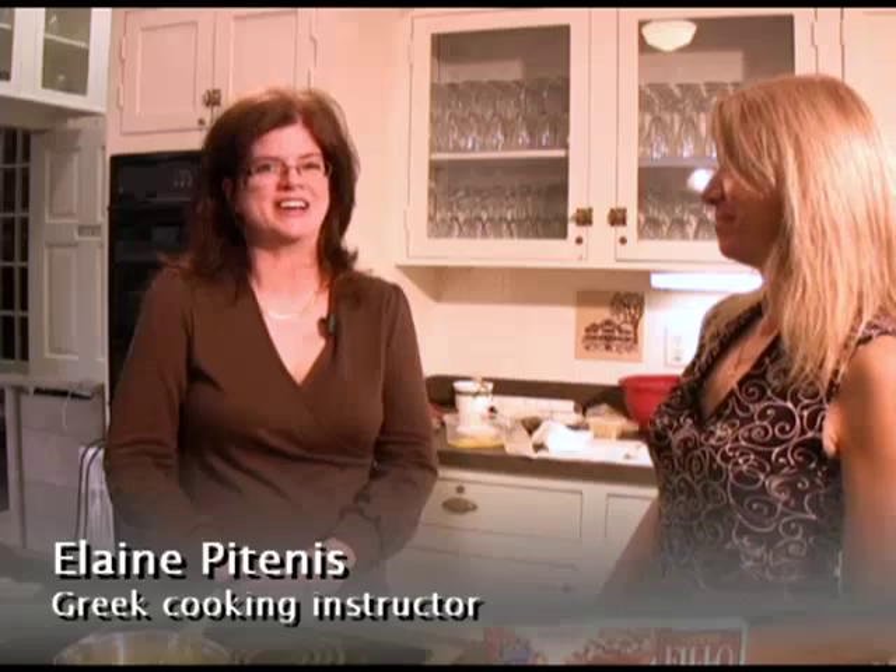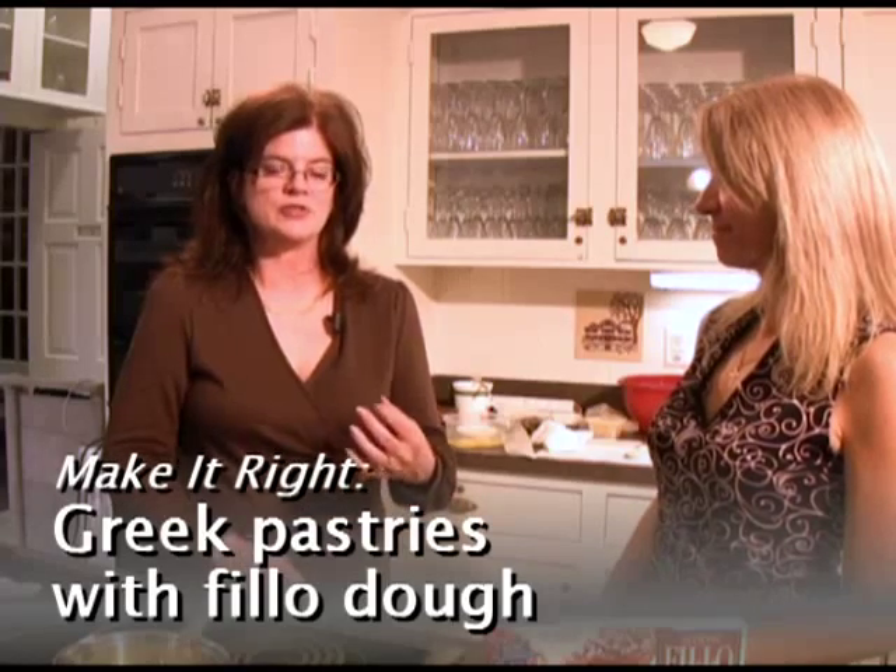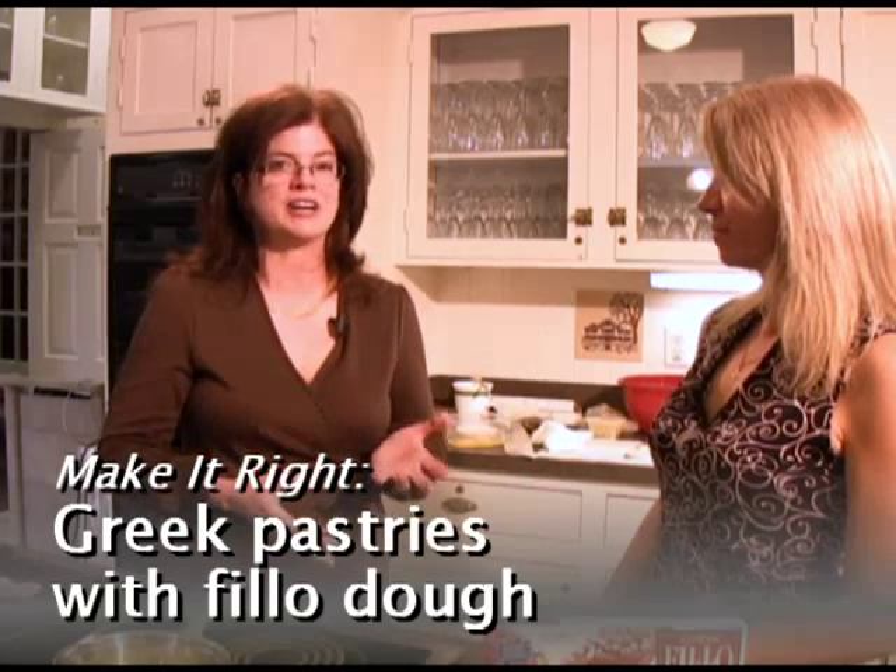Hi, I'm Kathy Klasme. I'm the food editor at the Daytona Beach News Journal, and I'm here at the Casements in Ormond Beach today with Elaine Patennis, who teaches Greek cooking here frequently. She is an expert on phyllo, among other things — a dough used for baklava and other classic Greek dishes. Elaine, if you could just show us how it's done.